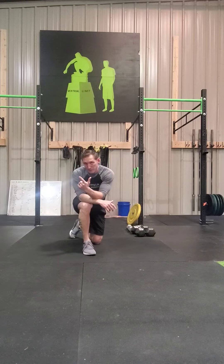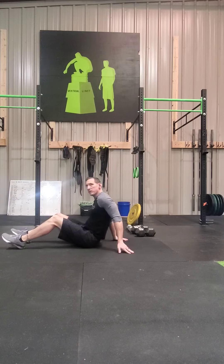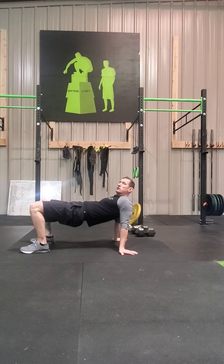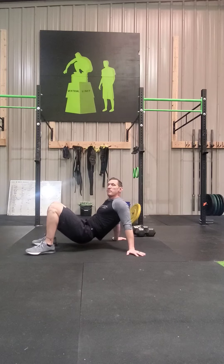Then we have a crab walk and a high hip bear crawl. Crab walks are really good for shoulder mobility — if you have tight shoulders they're going to be more difficult to perform. You can even just hold that position static if you don't want to walk with it. Basic position on your butt, hands behind you, feet in front. Drive those hips up and keep them as high as you can, like a glute bridge.